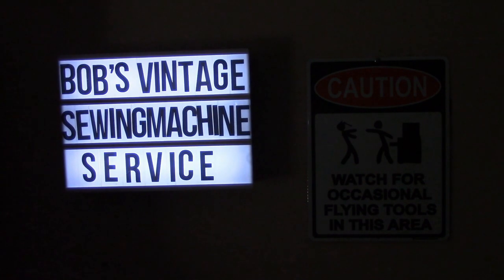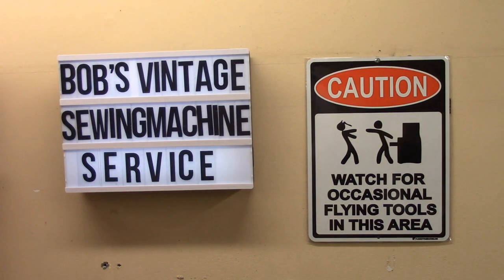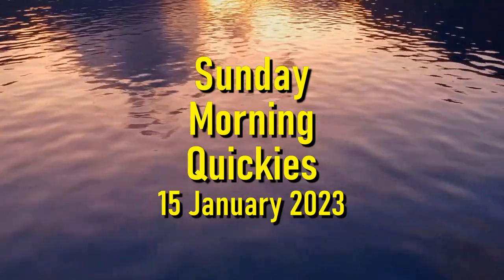Welcome back to Sunday Morning Quickies, episode 68 for the 15th of January, 2023. I know it's not Sunday morning anymore — it's actually 20 minutes to 2 in the afternoon on Sunday. But what I needed for this video didn't arrive until yesterday afternoon, Saturday afternoon, just before Liz and I were leaving to go to a Christmas party. If you're wondering why we were going to a Christmas party on the 14th of January, it's a long story — it's a tradition with a group of friends.